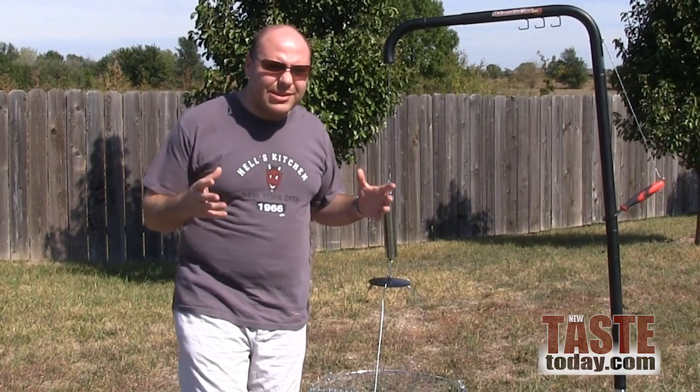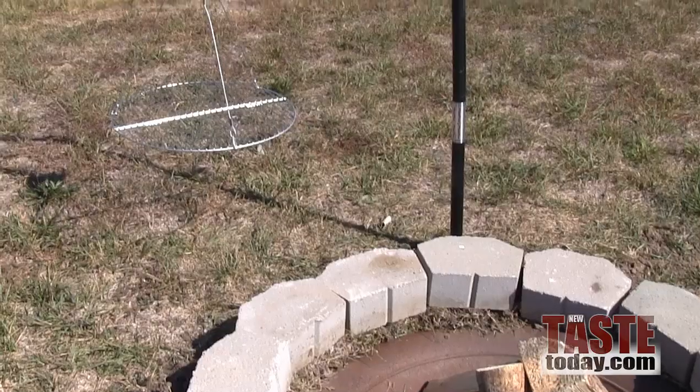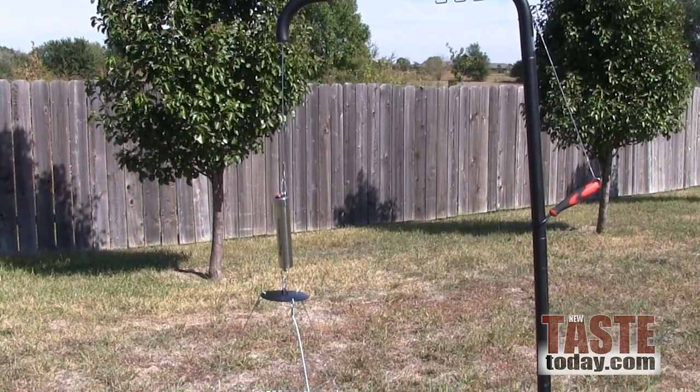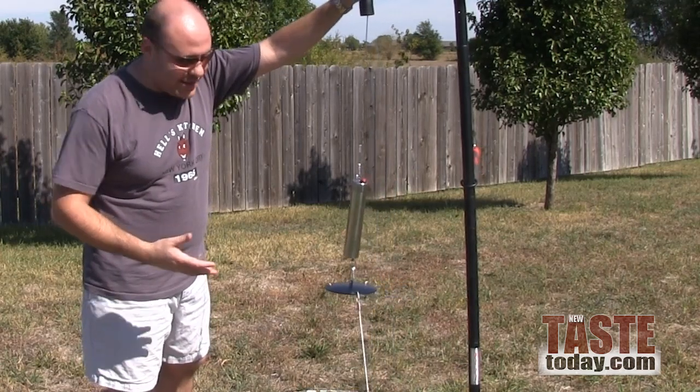I want to share with you a really cool piece of outdoor kitchen cookery that I'm really liking. This is the Automatic Chef. It's basically an outdoor grill that goes right over the campfire, just like that.